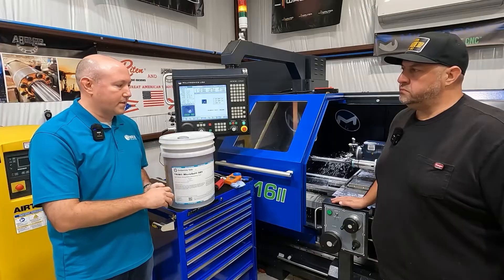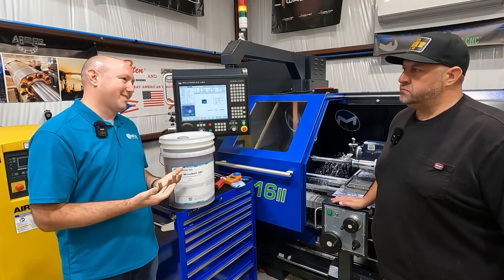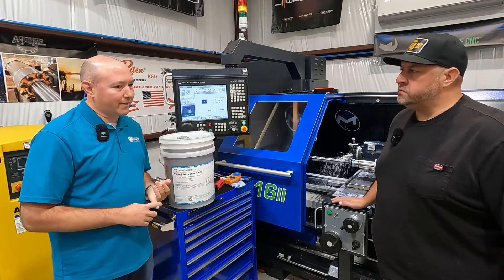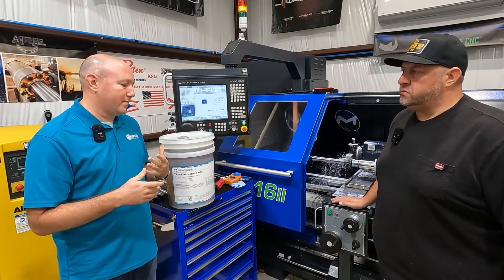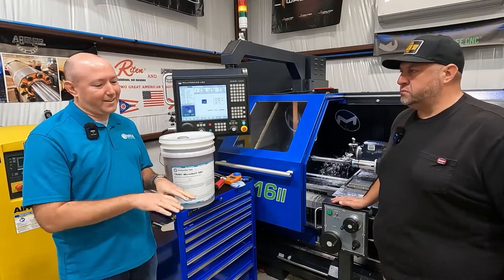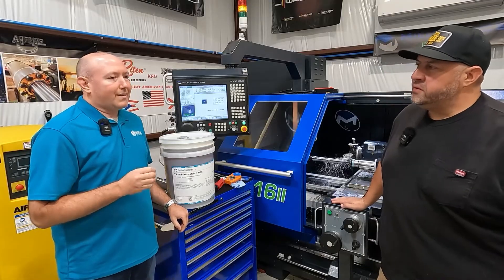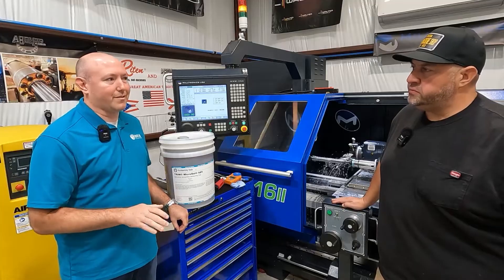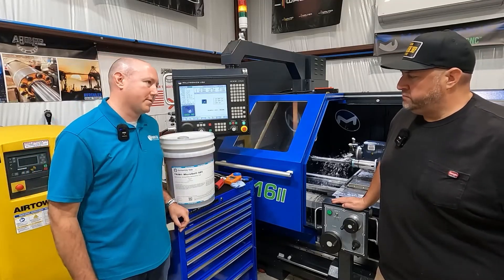I really like our 685, especially for your shop, because it is that one coolant that fits everything. Sump life is excellent — maintain it properly and it'll last a long time. When you get into the next step of coolant, you start getting into the EP additives, chlorines, and sulfurs. It kind of depends on the surface footage and operations. So work with your coolant supplier — that's why we recommended Microsol 685 for you.